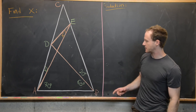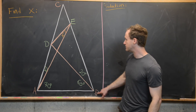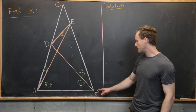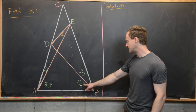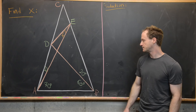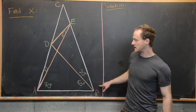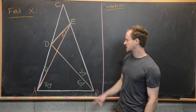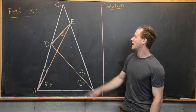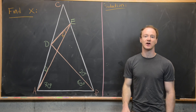Let's look at the setup. We've got triangle A, B, C, and then we have line segment B to D, where D is on the line segment A to C. BD is constructed so that we have an angle of 60 degrees and an angle of 20 degrees. Then we've got a line segment from A to E, where E is between C and B, constructed so that we have an angle of 70 degrees and an angle of 10 degrees. Finally we connect D with E, and our goal is to find this angle here, X.